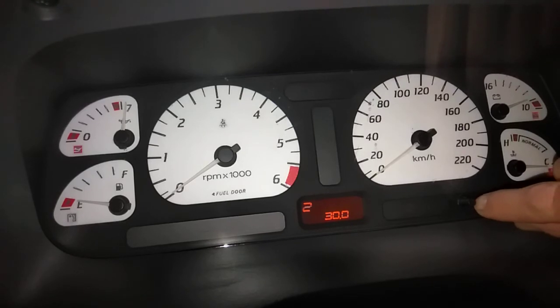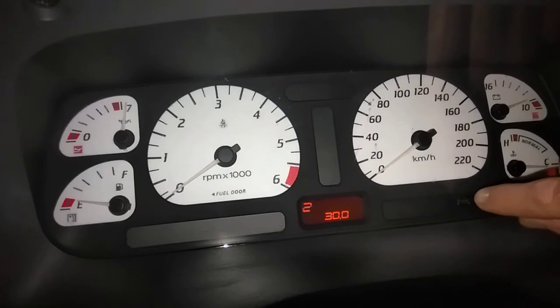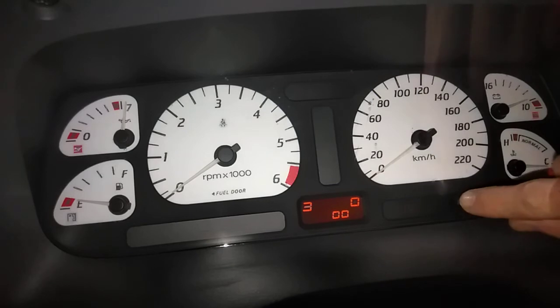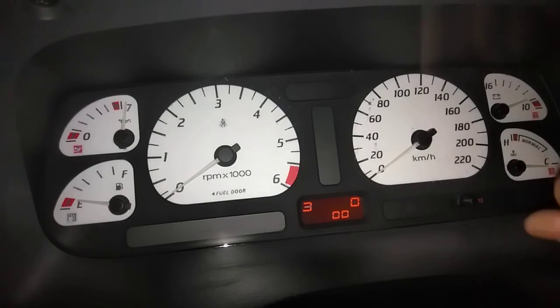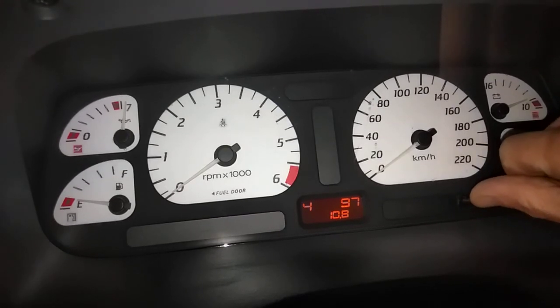If you Google it, there'll be a list of which ones mean which. I might be able to post it in the description below - I'll try and find it and post it. And then you can tell which one's which, which one of these means what. There you go - push the button, push the button. There you go, sorry it was stuck there.